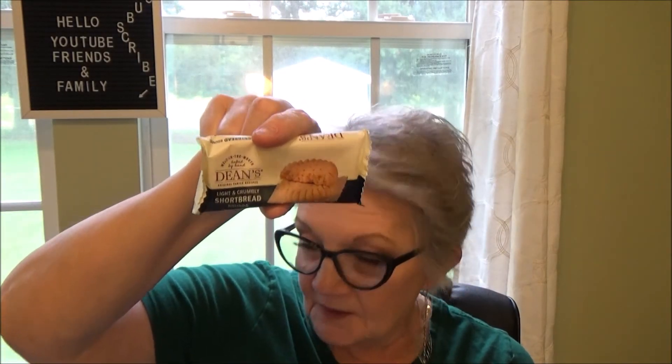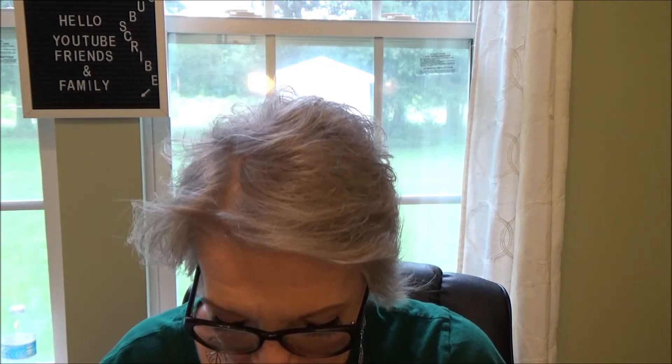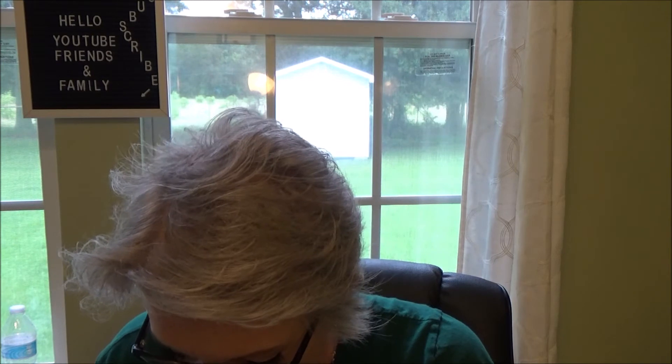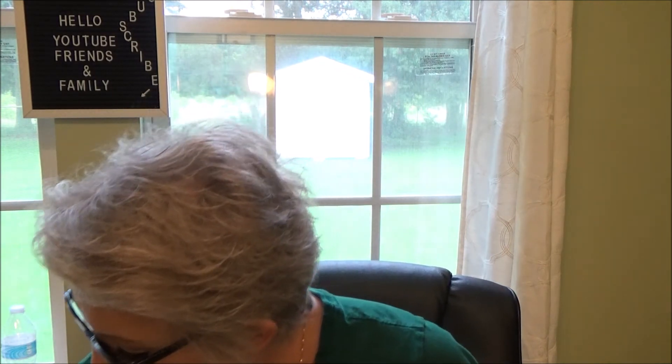Next up is Dean's Shortbread Rounds — shortbread cookies. I should have brought my water in here. And that's what they look like. Very crumbly. Very dry. Perfect with a cup of tea. Shortbreads go with tea. Very good.